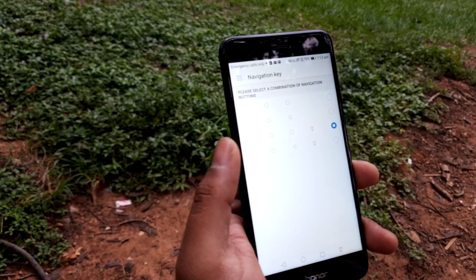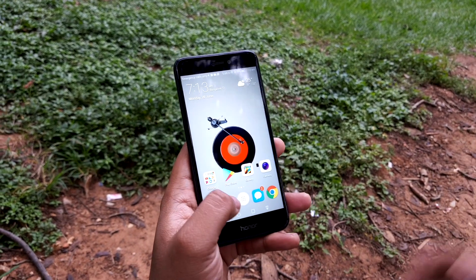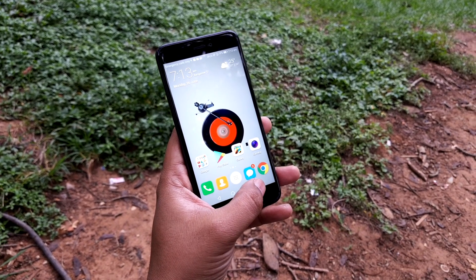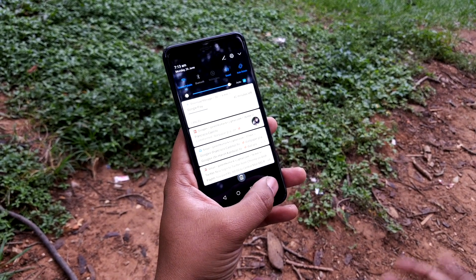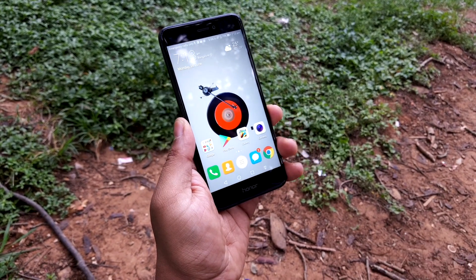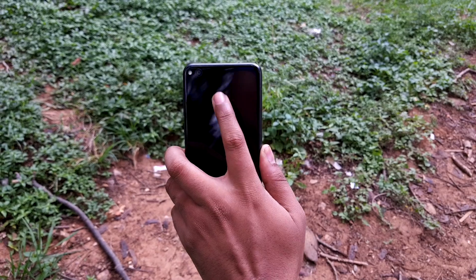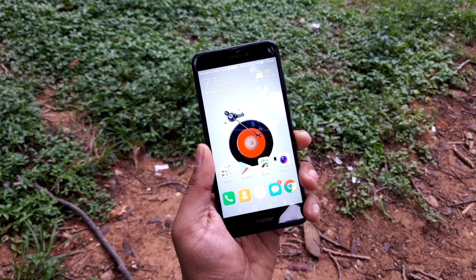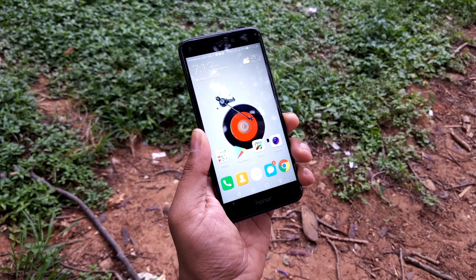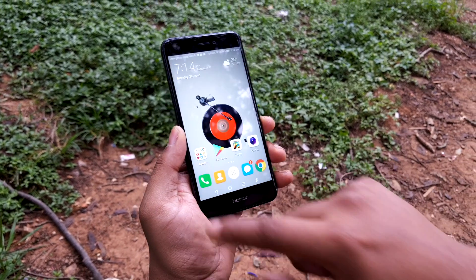Say you're on a train, clinging to a support and using the phone single-handedly — all you have to do is swipe and the notification and toggle menus come up. Another feature around this is programming your fingerprint scanner: if you swipe down on it, the notification and toggle menus come up. So that's another useful feature for single-handed usage.